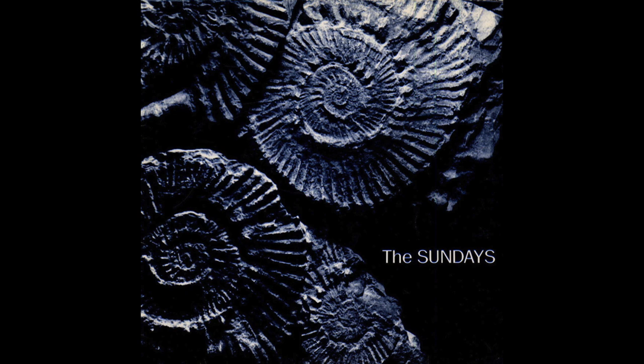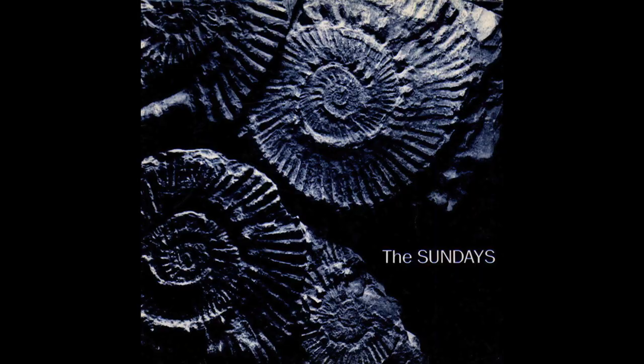Welcome back to the sound tests for the Luxman D3X. We're going to begin with the Sundays, an indie band from 1990, UK-based, and their album 'Reading, Writing and Arithmetic' on the Rough Trade label. This band had a female lead vocal, guitars, bass and drums, with relatively high energy and enough space within the arrangements to reveal delicate details. I began with the track 'Skin and Bones.' I also played a little bit of the Genesis album on Charisma — 'Abacab' — as a contrast.